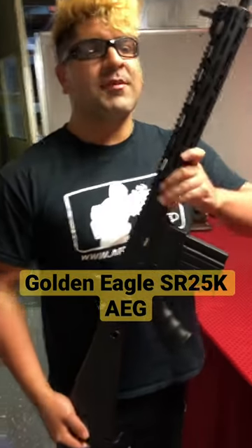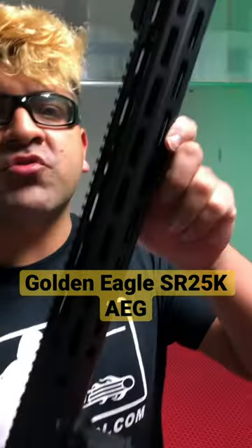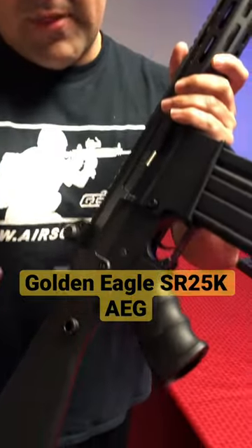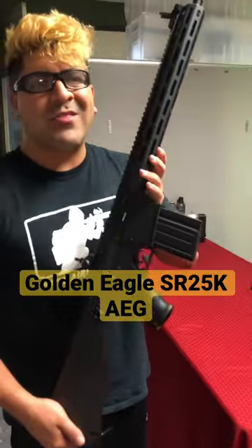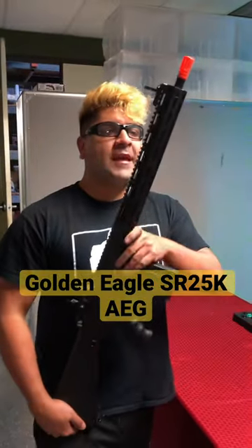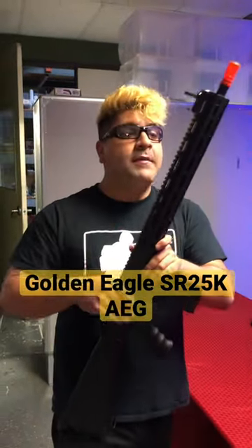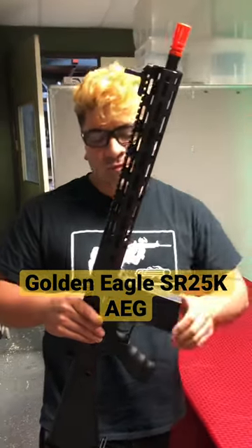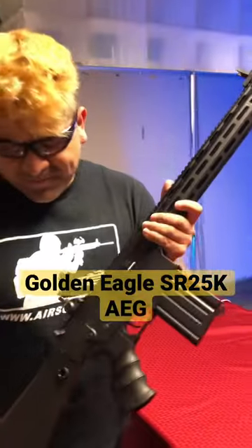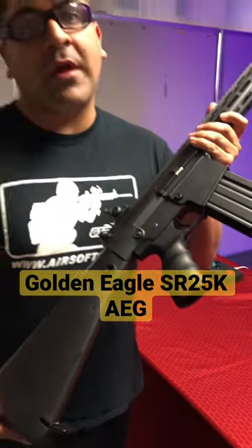What's going on boomers and doers — on today's episode we're going to be taking a look at the Golden Eagle SR-25K. This is the black full stock version; they do make versions with an adjustable crane stock, but I like the way this one looks a little bit more. It's going to be getting full metal construction throughout the entire body, and you're getting an M-Lock style rail, so it takes any M-Lock accessories, full Picatinny up top, and a full stock with plenty of room for a battery.